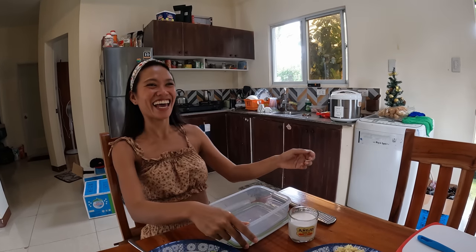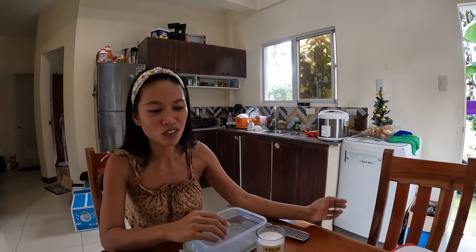Good morning guys, welcome to the kitchen of Natasha — Natasha's Kitchen. So yeah guys, today I will try to make for the first time in my life the kinilaw. I don't eat kinilaw, but wait — you're on the Isla Familia channel! Oh yeah, sorry, welcome back to Isla Familia. I'm Maricar, aka Natasha.